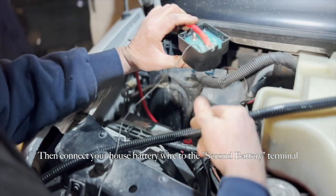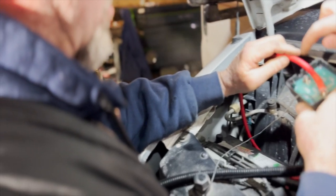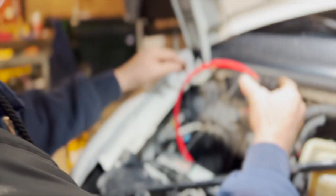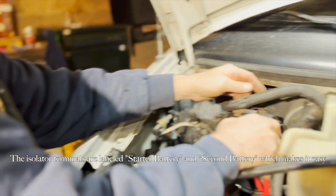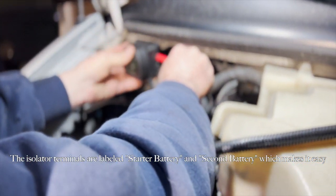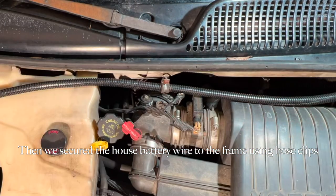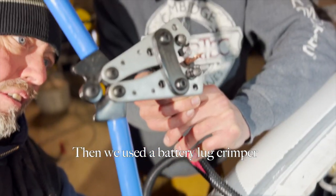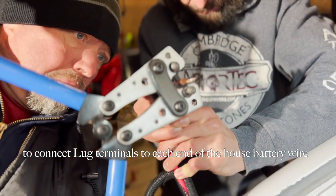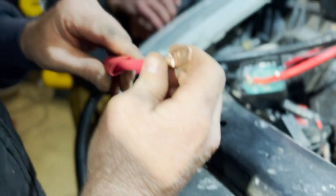So this cable's got a hook in here — correct? Yes, so this cable will hook to the second battery, which is both positive. Yeah, we get the little dimple. Exactly. Yep, that's it. Let me check if it's a good crimp. All right, that works.